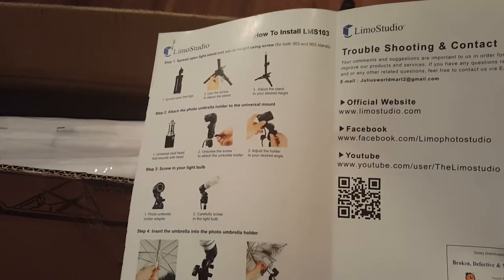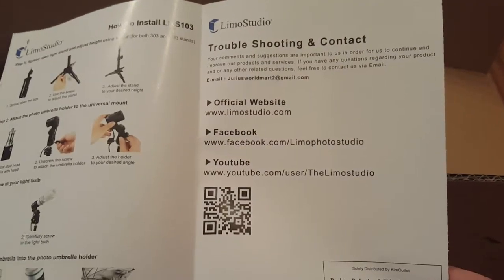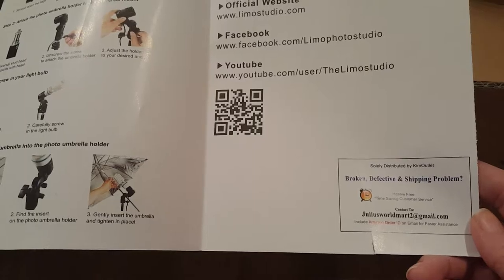Right here it shows you exactly how you should be putting it together and how to install the LMS 103 — it walks you through step by step, even in color, how to troubleshoot, the official website, Facebook, YouTube, and if there are any broken or problem issues, who to call.